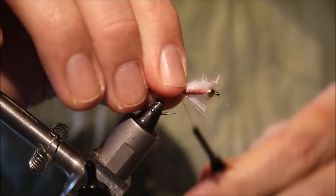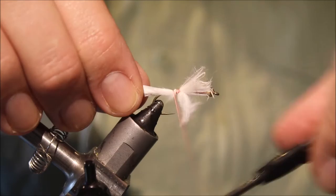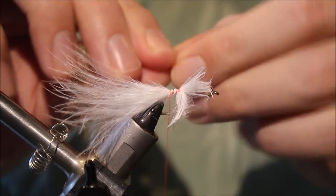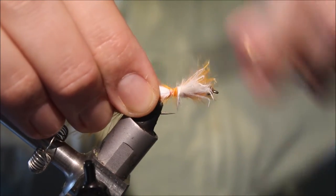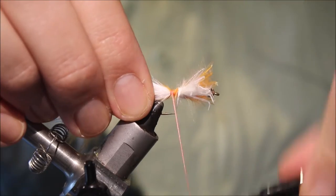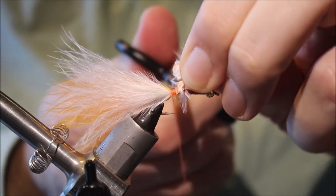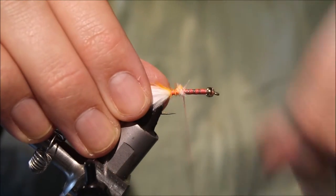The tail is two colours of marabou, so it's supposed to be similar to a tequila fly in that respect — white and orange. I'm using fluorescent here. Get that tied in.